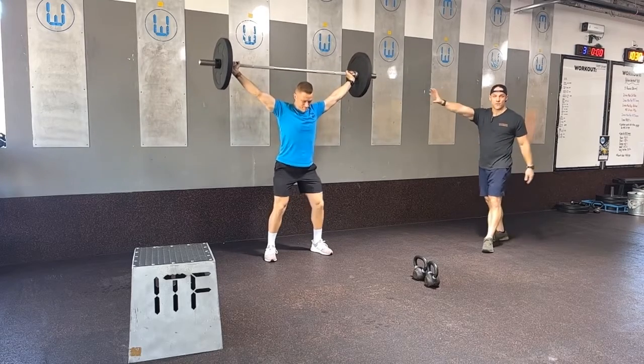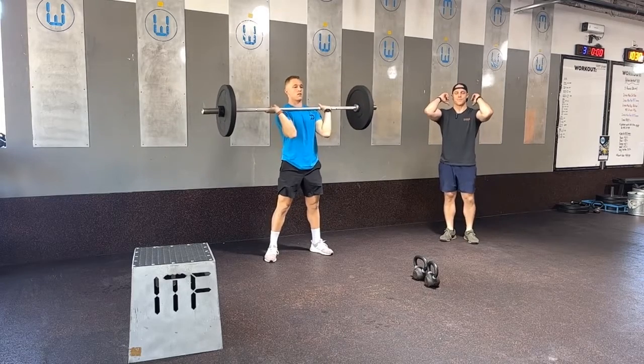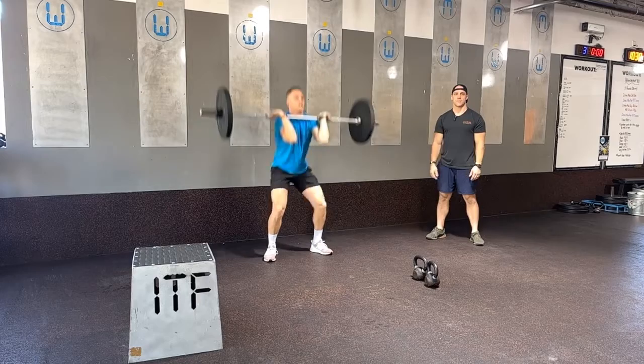Now if we're not yet ready for the overhead squat, Coach can actually show us a front squat where we bring that barbell back to the front rack position, elbows remain high, and we can practice a front squat instead if we need to.